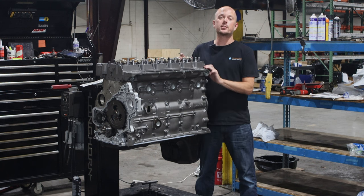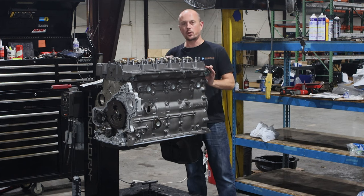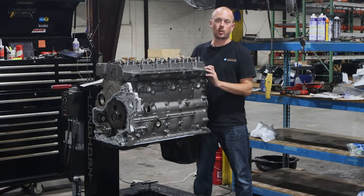They also have freeze plug issues. On the backside of the engine here, you've got all your coolant gallery freeze plugs. We pull those out and we put in a billet aluminum plug that'll stop those issues altogether.